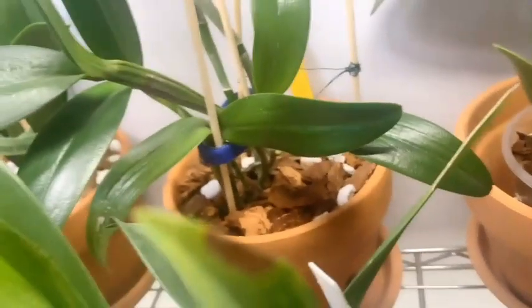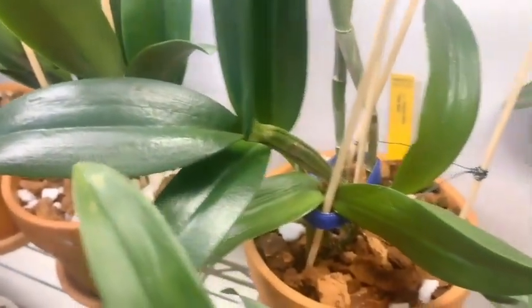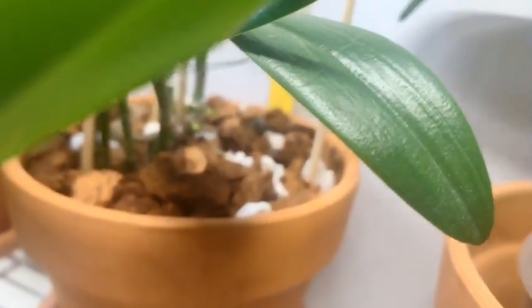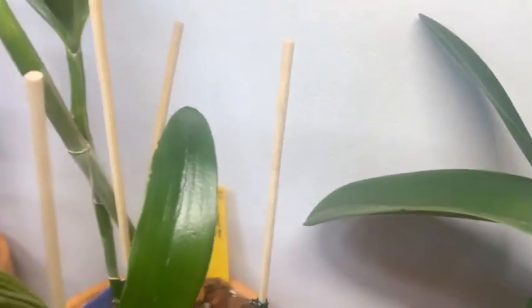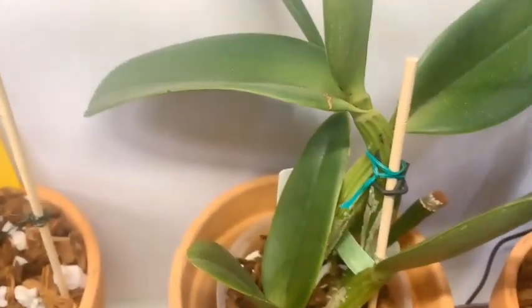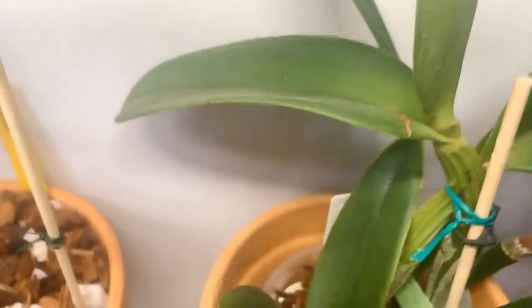Let me move these out of the way without damaging anything — we have some exciting things going on. Do you see those? We have roots! That is a good sign.